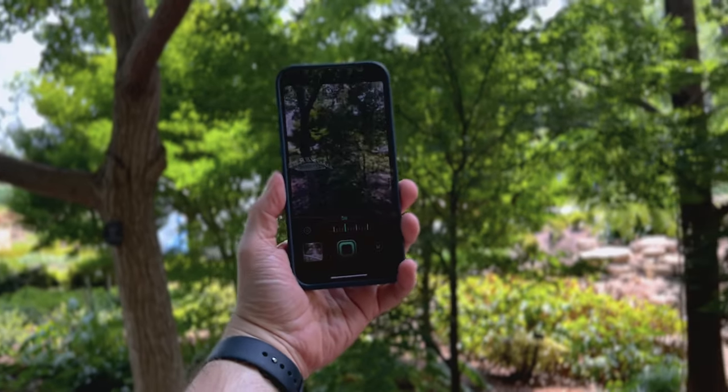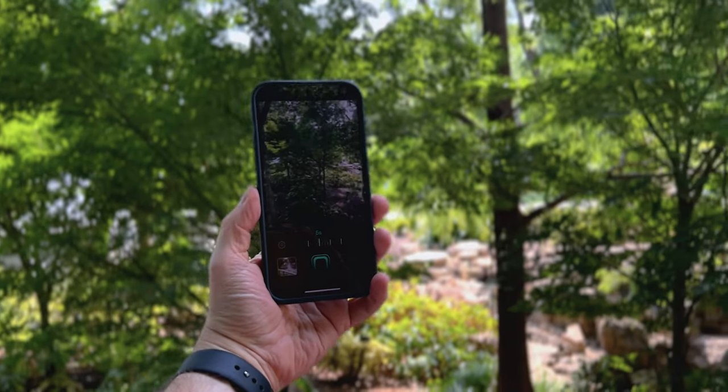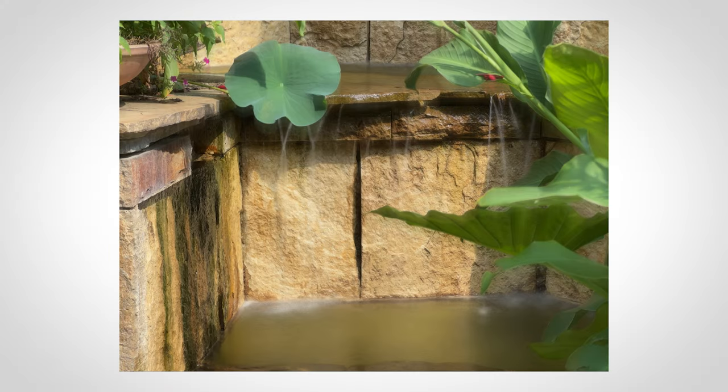If you've never shot long exposure, this is a great way to get into it. And even if you have shot long exposure, this is a great app to have with you. Because when you're out and about without a tripod, you can use this and shoot some really cool-looking photos. And it's so easy to do.